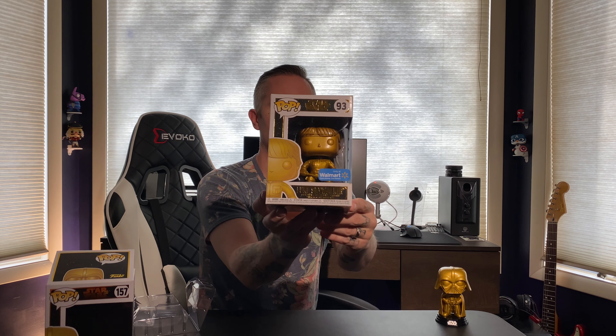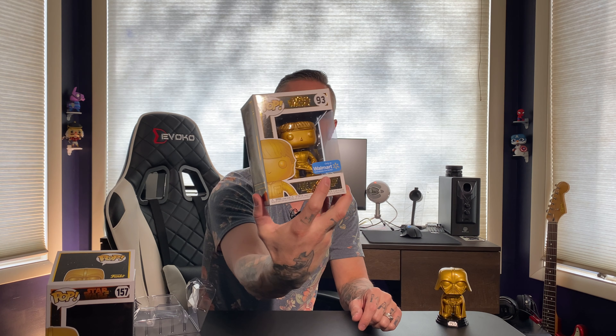Now, Luke Skywalker is number 93 out of the collection. The back of these boxes don't have the series on there — just that Walmart sticker. I don't know how I feel about those Walmart stickers. How about y'all throw a comment down below and let me know how y'all feel about those stickers. Let's get this guy opened up.